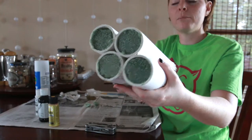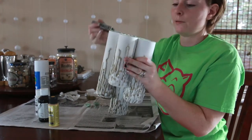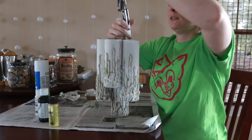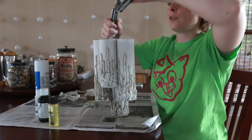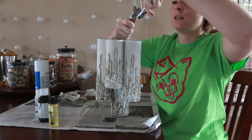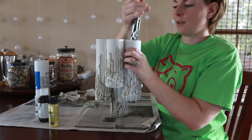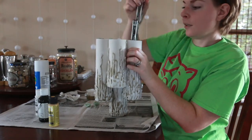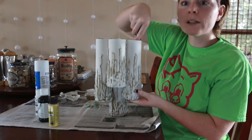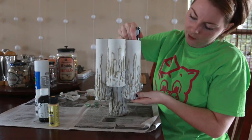Now that all four are in the bottom, I'm just going to take something that's not going to poke straight through the styrofoam — just a little pliers tool. I'm going to kind of push them further down, then just put your finger at the bottom until it feels like it's at a good spot.